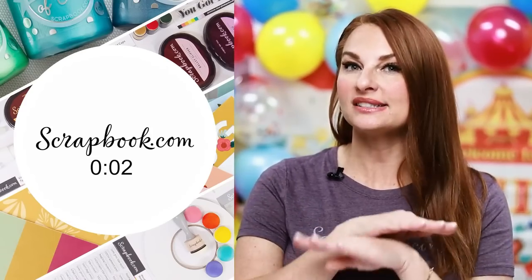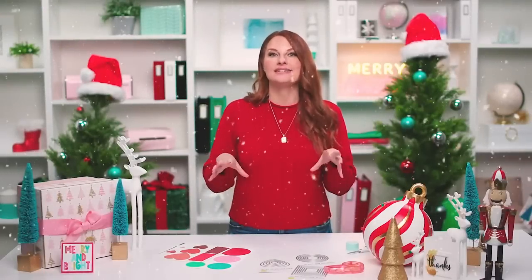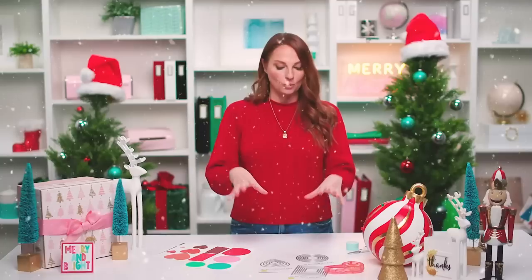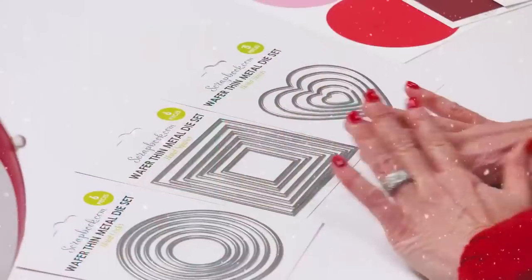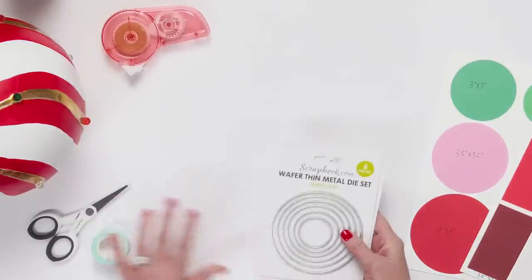Become a VIP so you don't miss out on any of our live streams. Our 12 Days of Christmas is going on right now and we are back with another fabulous live stream. We have an offer on some essential dies — you're not going to want to miss it. It is a great deal, so let's jump right in and show you what this deal includes.